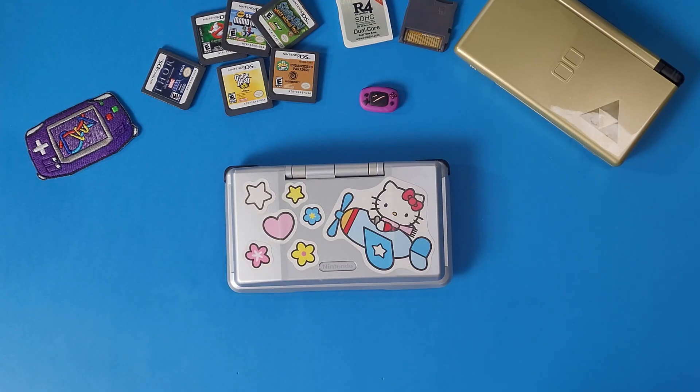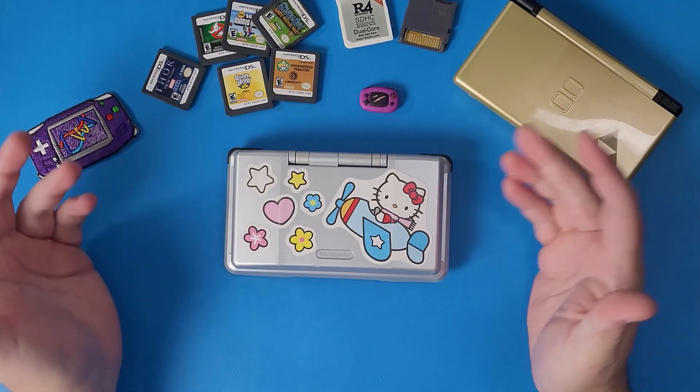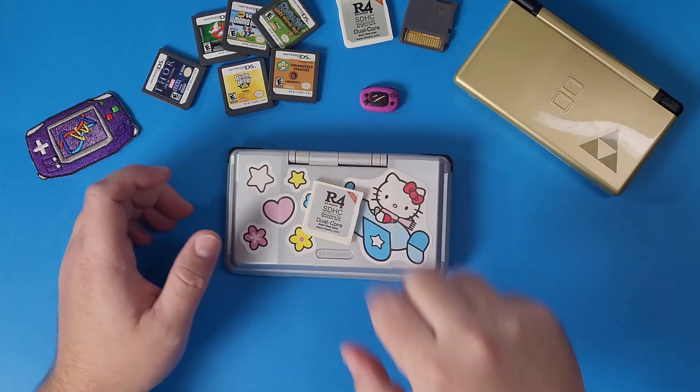The very first thing we need to do is get ourselves a DS or a DS Lite. Once you have your DS or DS Lite, you're going to get yourself your infamous R4 card.